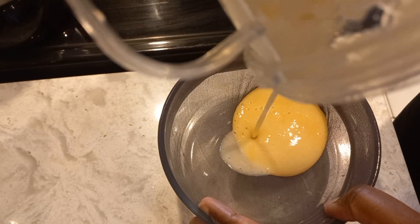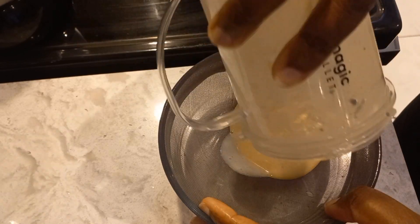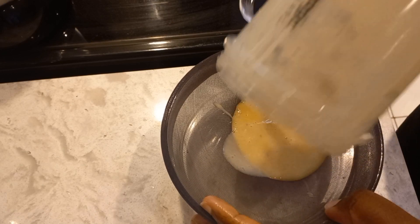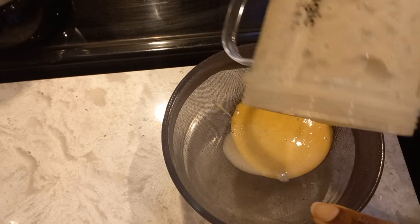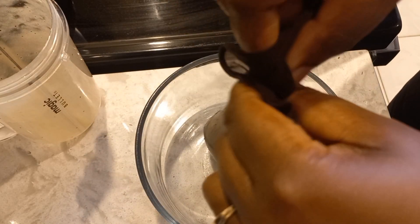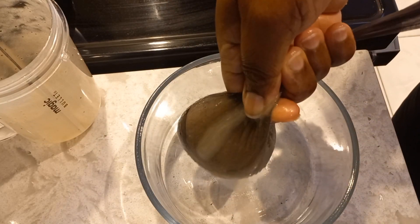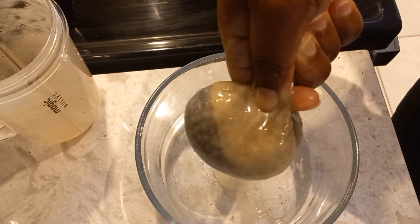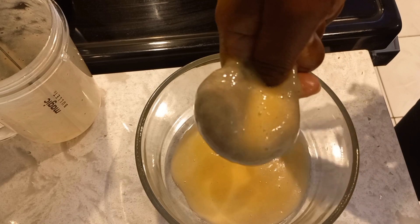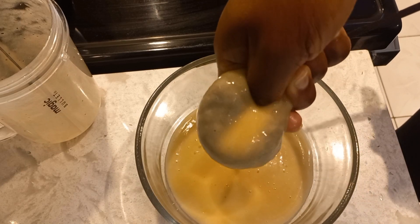You could actually skip this part, but just to be on the safe side I'm going to make sure there are no lumps — because sometimes when you blend it, there's a little bit of lump left in it. I don't want any lumps, because those will stick in your hair. Since my hair is currently in braids, it might take a little while to get out. So I'm getting all of this goodness out.